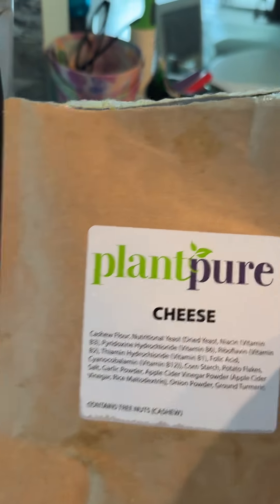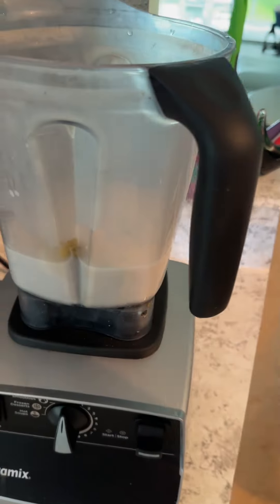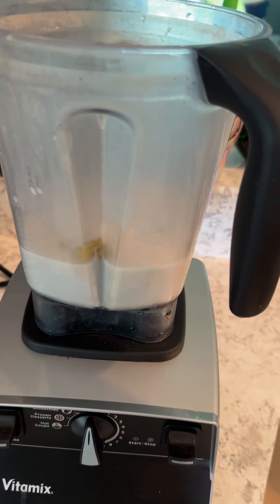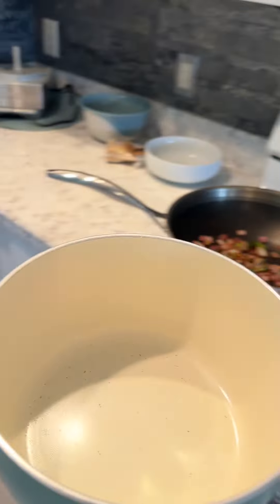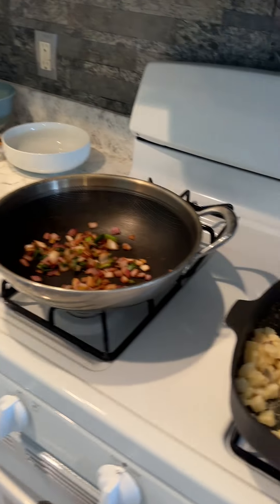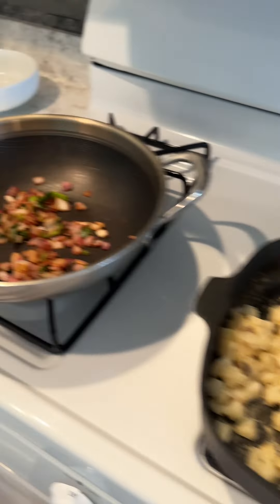I'm going to use the cheese sauce today from the Plant Pure Nation pack. All I did was put two cups of plant-based milk in the blender and empty the packet into it. I just have to blend it, then transfer it to a saucepan on the stove and heat it up. Then I'm going to put it on my potatoes.